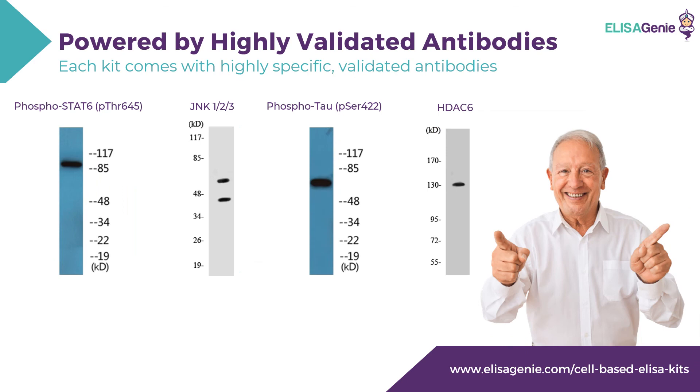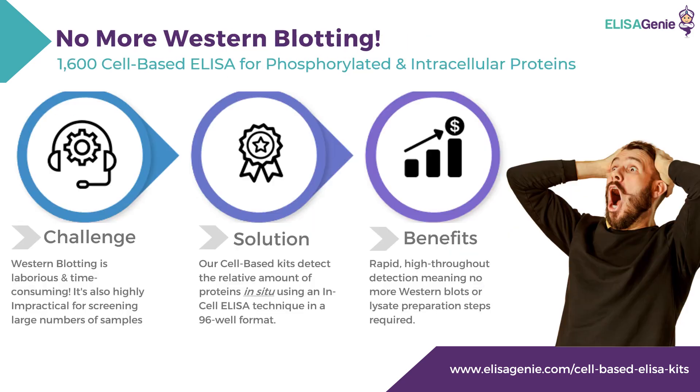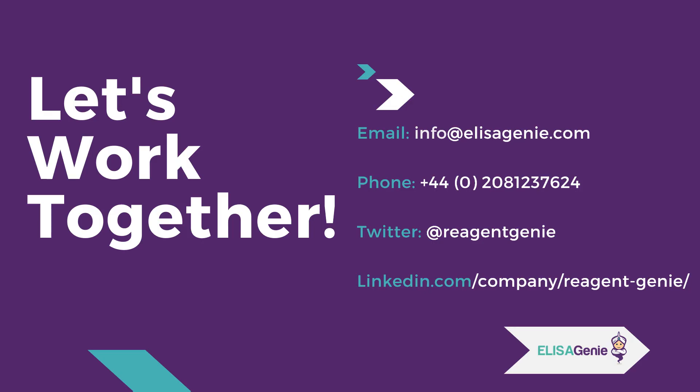All of these kits are powered by highly validated antibodies. Here's an example of four antibodies used to generate these kits. Remember, you can say goodbye to Western blotting with these new cell-based ELISAs for phosphorylated and cellular proteins. Visit ELISAGENI.com for more details.